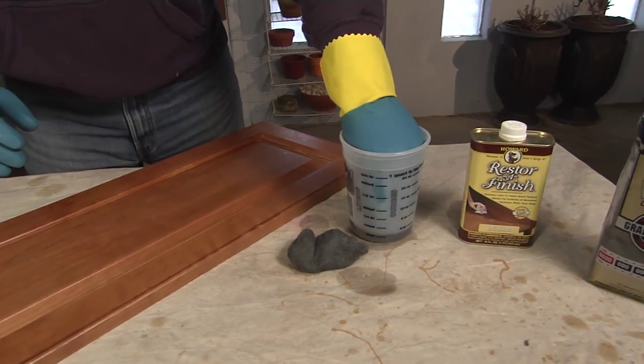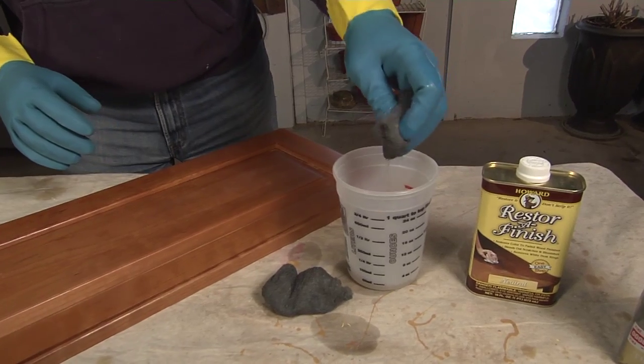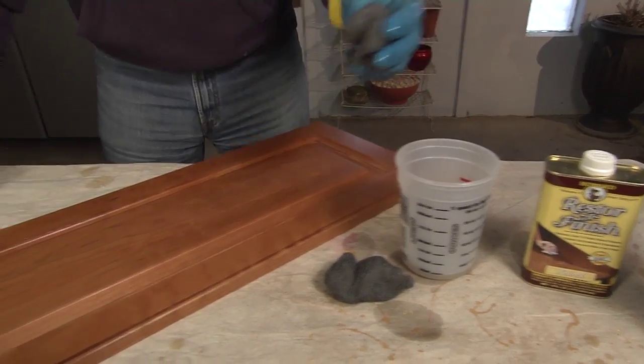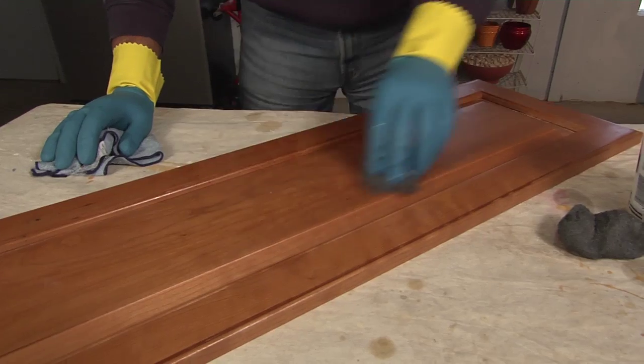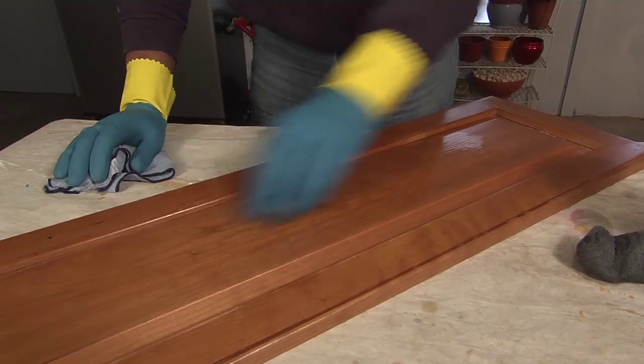Then take the steel wool and dip it inside the solution and wring it out just a little bit. Now, this is a petroleum-based product, which is why you want to wear those rubber gloves. Then, with the grain, go back and forth with the solution and the steel wool.